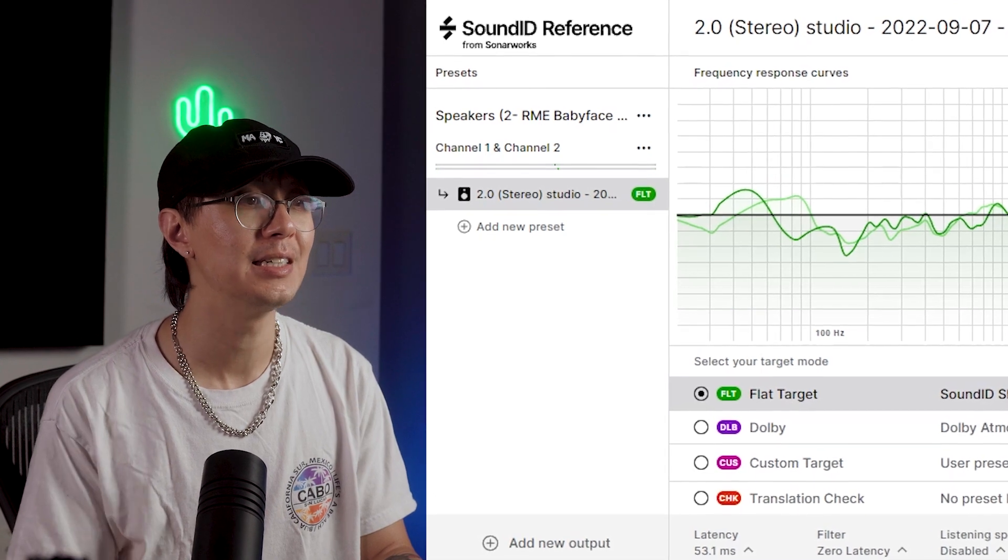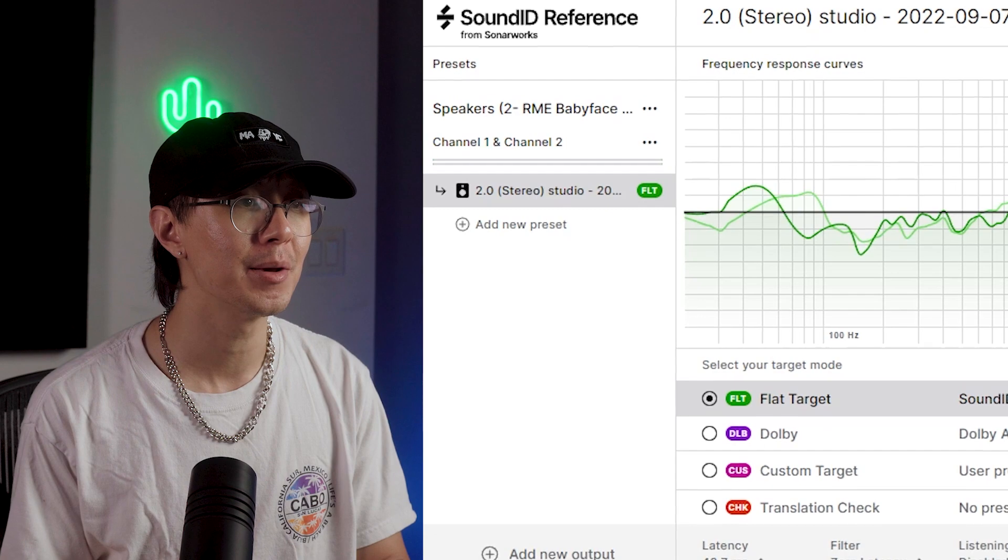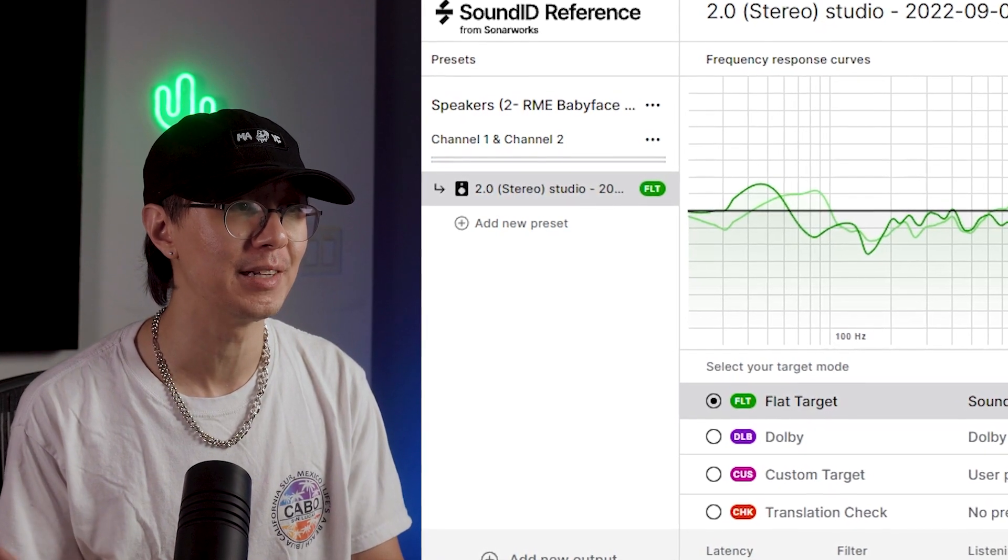Not only are the highs more balanced with more definition, the bottom end — you can actually feel and hear it. Hey guys, I'm super excited to show you what I got in the mail.